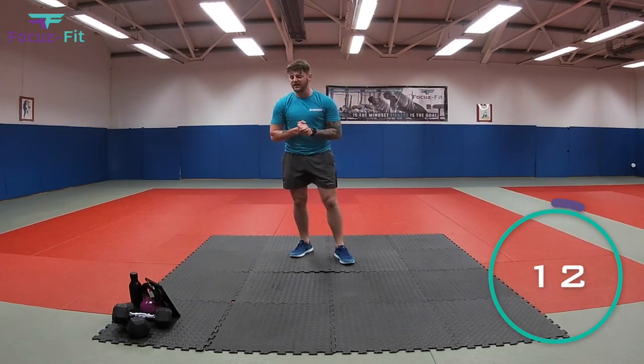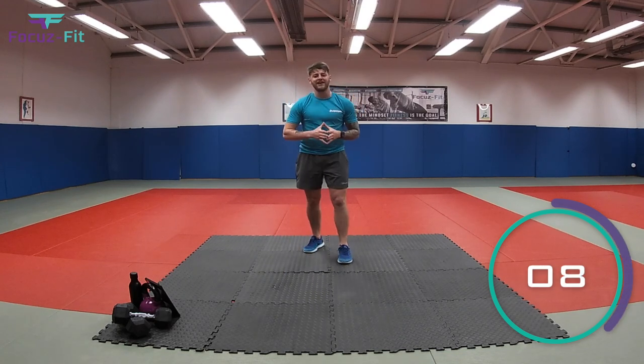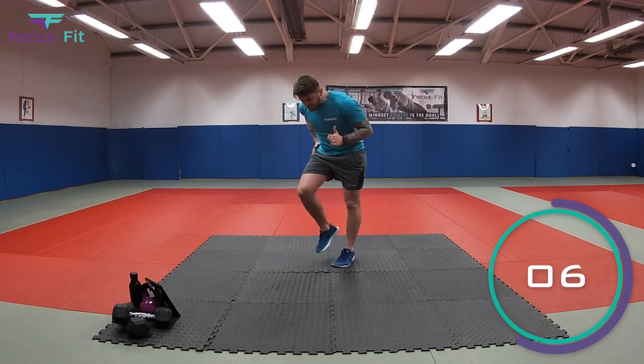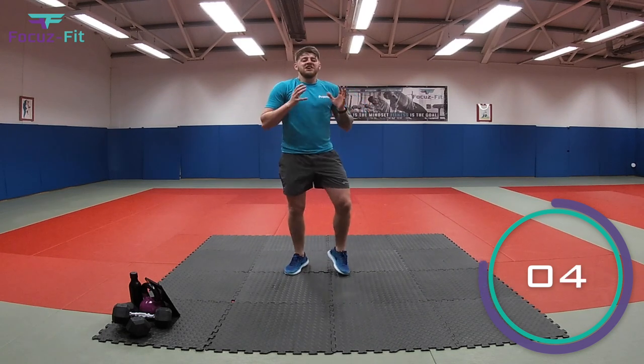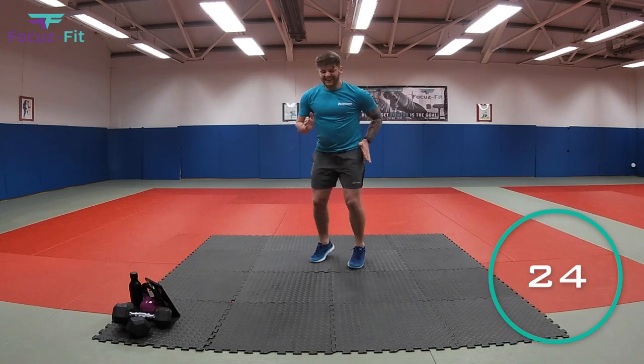And relax. The next one is a really fast dinosaur. We're going to go into our velociraptor. So what you're going to do is sprint as fast as you can on the spot, just like a velociraptor. Ready? Two, one.